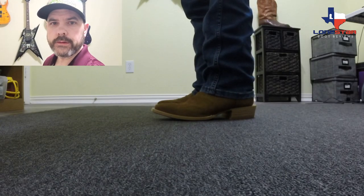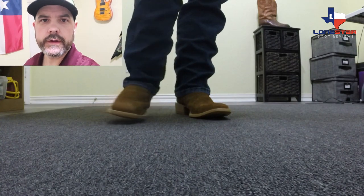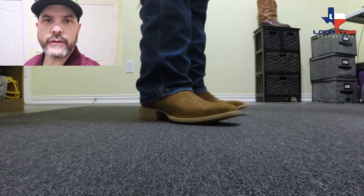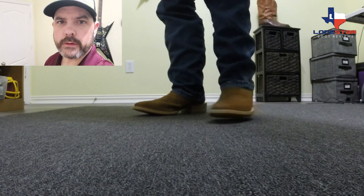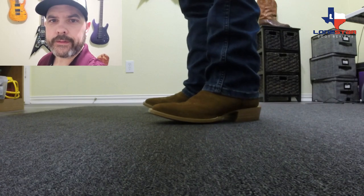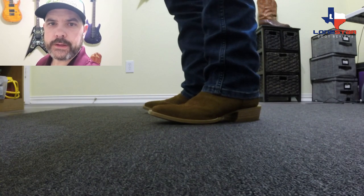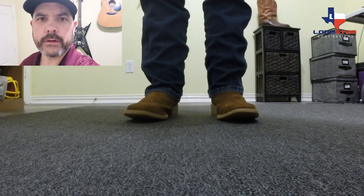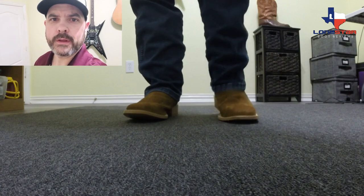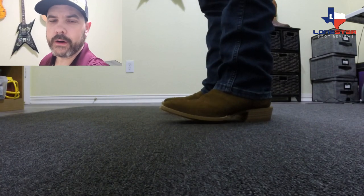Wow, these are amazing. That hard leather insole is really something special. If you haven't tried one with that, you need to, because it's unlike anything in the modern boots with a removable insole. It's going to form exactly to your foot and be a perfect fit. These things fit snug like they should — it's just perfect. They're going to stretch a little over time, and I can tell you can wear these all day right out of the box. They are awesome.